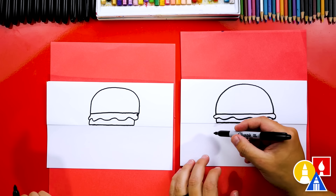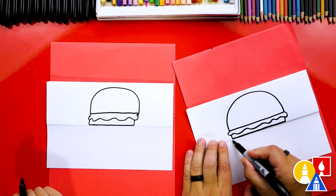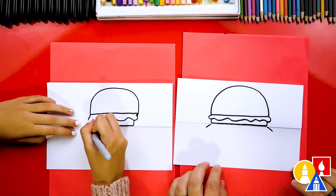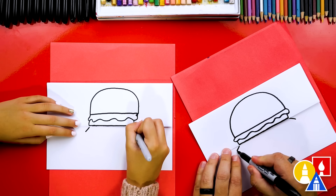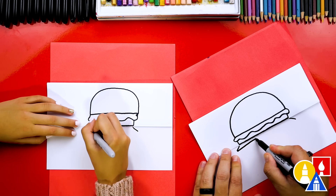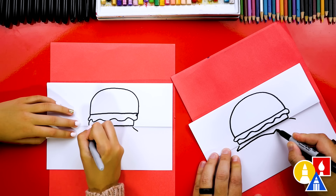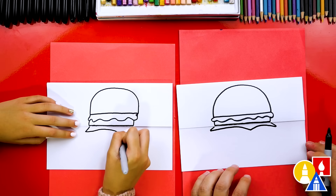Now let's draw the layers below the fold, starting with our cheese level. I'm going to draw a diagonal line that comes out on each side, and then a line that comes up and then back down, giving us another little corner, and then back up. There's our melty cheese that's kind of folding down.